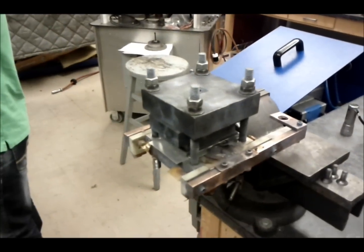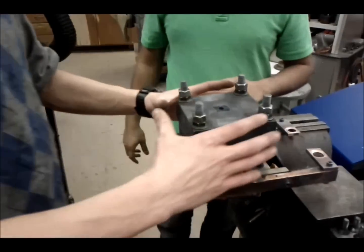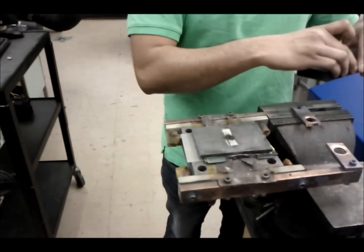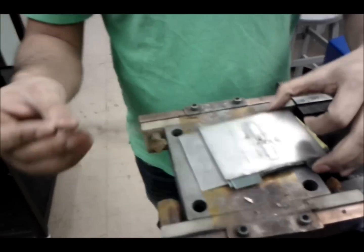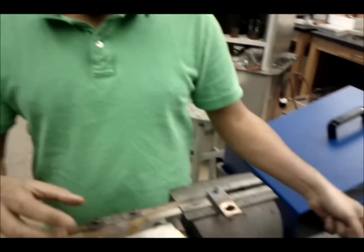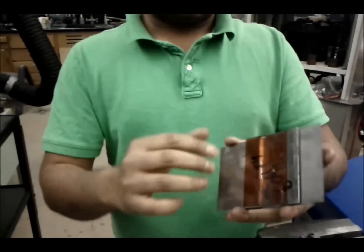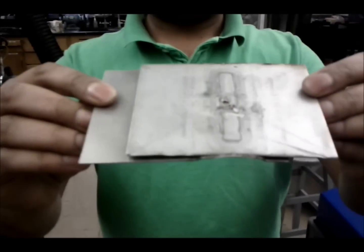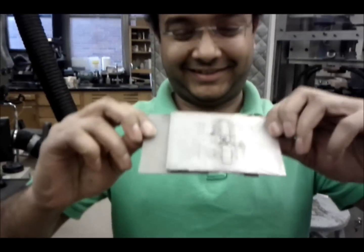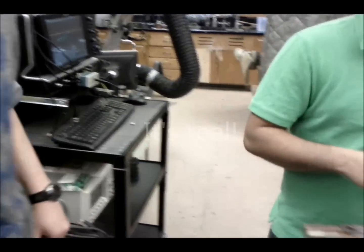We took the whole assembly out of the boom box, and we are about to open it up and examine our product. We can see the foil is completely vaporized, and what is left behind is this aluminum and stainless steel weld. Beautiful. The professional wiggle test? It's stuck together, folks. It's real.